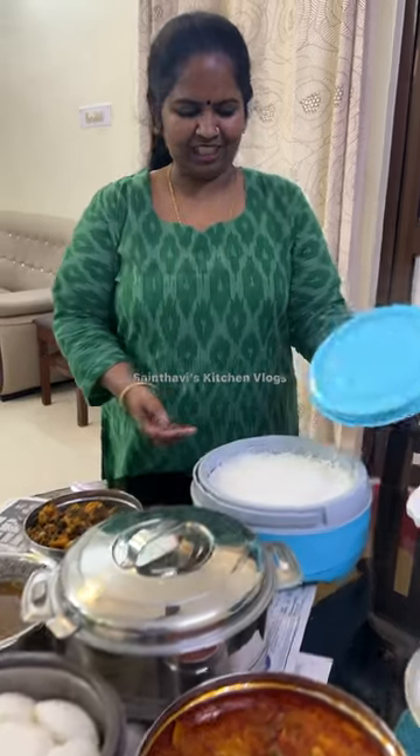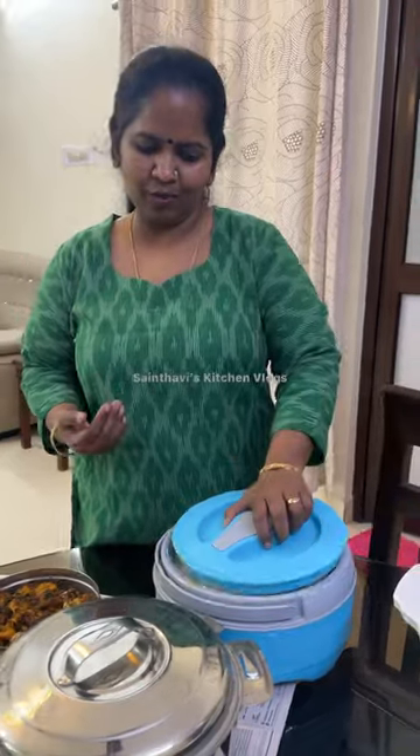Hello everyone. I am going to start a non-veg feast. I am going to start with white rice in the first place.